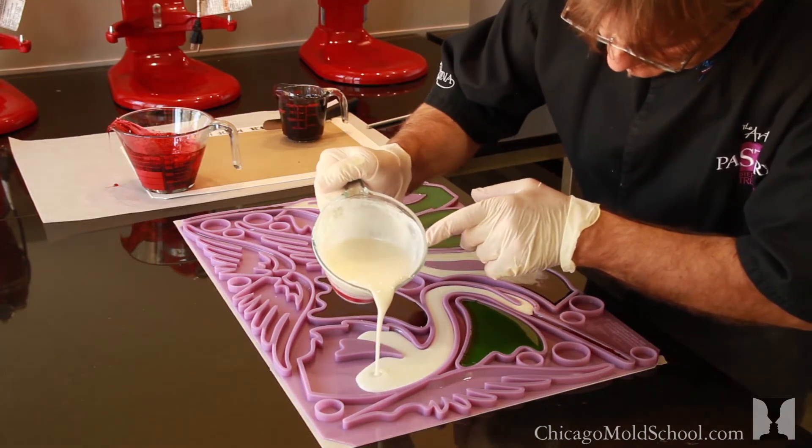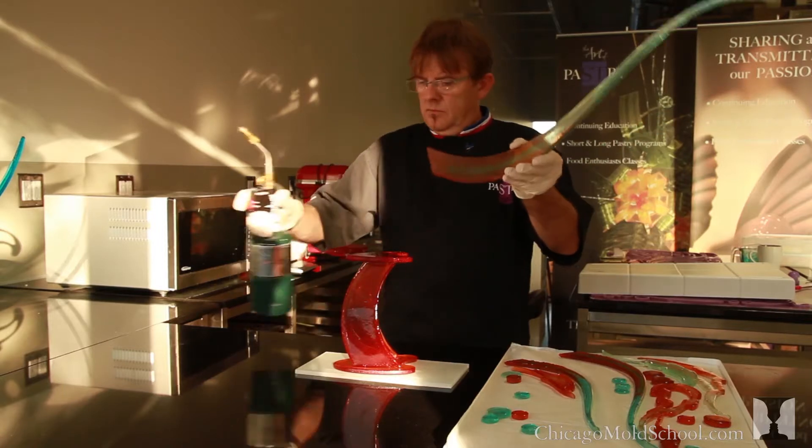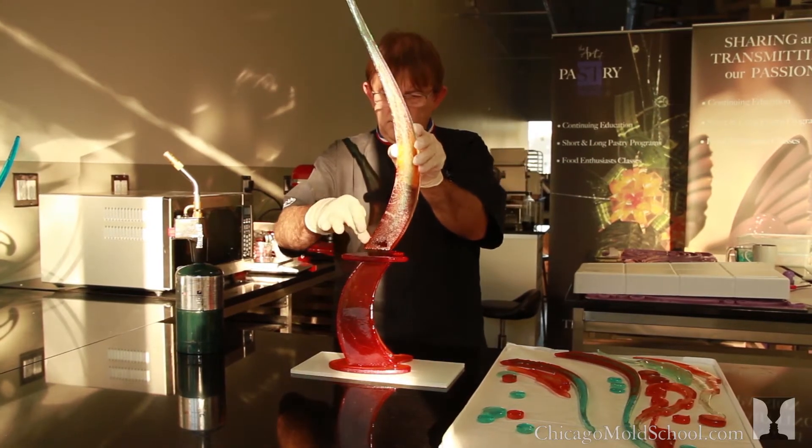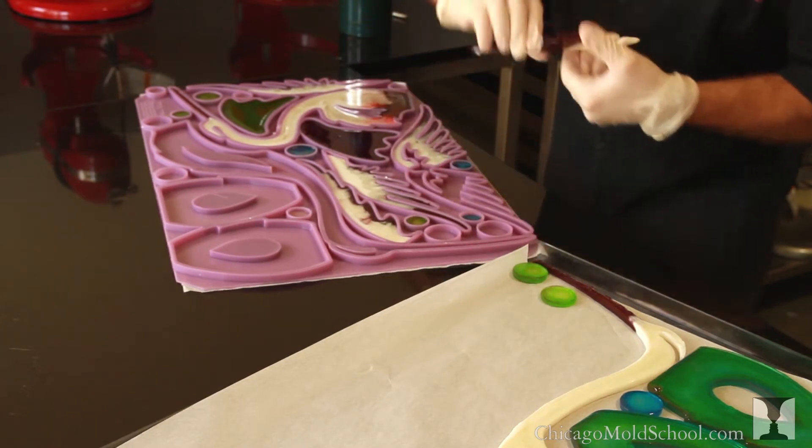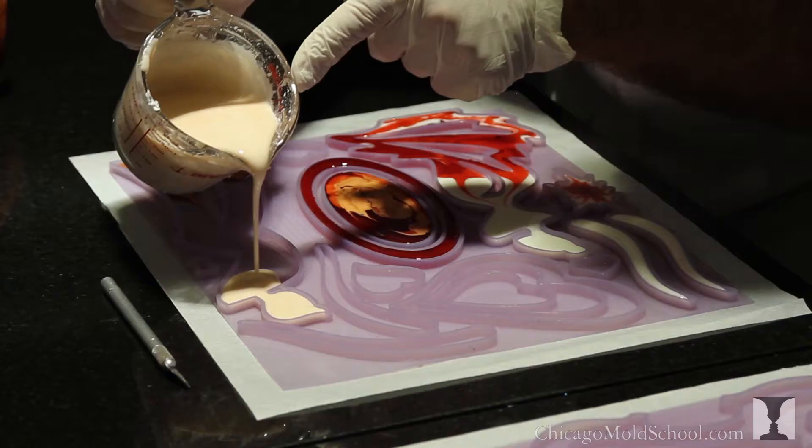I love to do showpieces, but I said I have to find an idea to save time. All pastry chefs love to do showpieces — chocolate or sugar — but it's so much easier to use a silicone mold, to have a little help. Otherwise, even if it's fun, it's time-consuming. So using a silicone mold is a way better way to have fun and still be efficient.